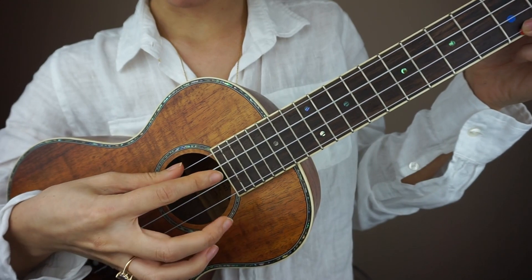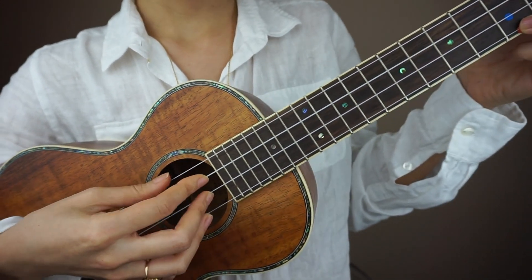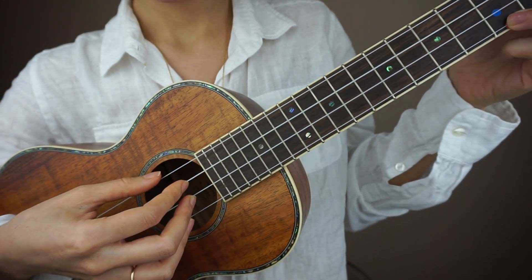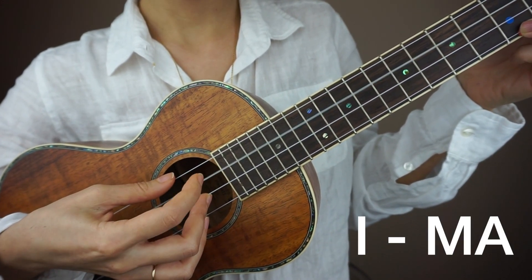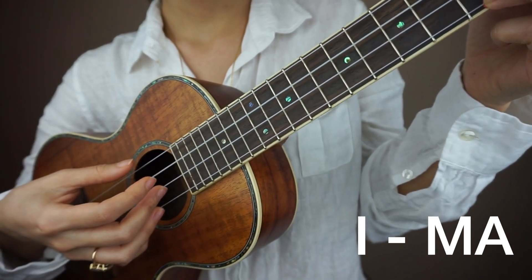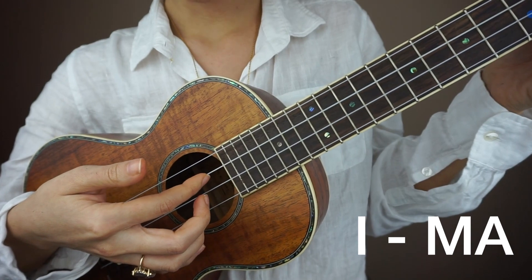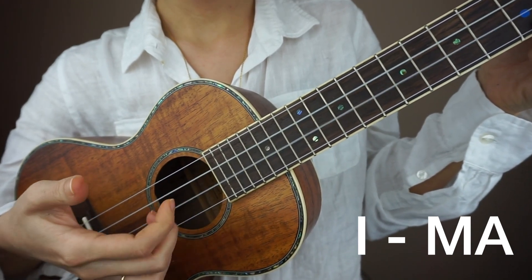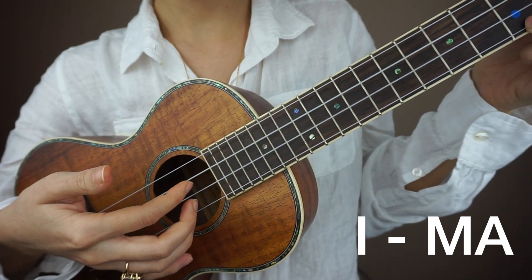Let me move closer to the camera so that you can see better. Here we go — let's put all of our fingers on the strings that they belong on. The thumb is going to take a nap today; we do not need the thumb. Now we're going to start with the index finger, so kind of lift it up, and now use these two fingers at the same time and just repeat that.